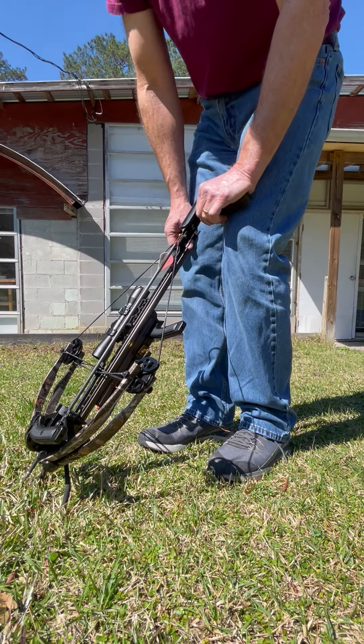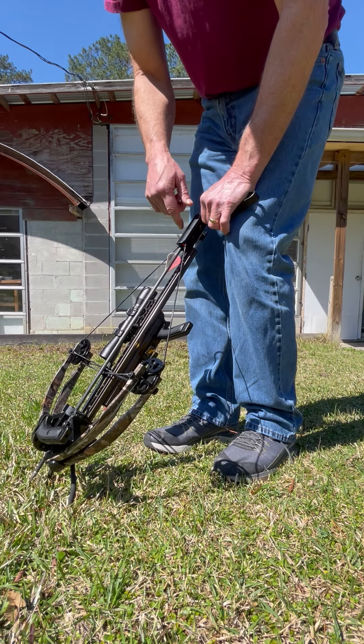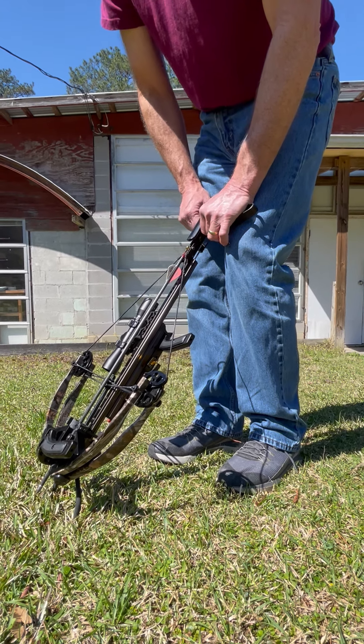There's nothing to it — then push your cheek blade forward. This is your cheek blade. If you get the bow and you don't see your anti-dry fire or your gold latch, it's because you've got to pull it out of the rearward position.